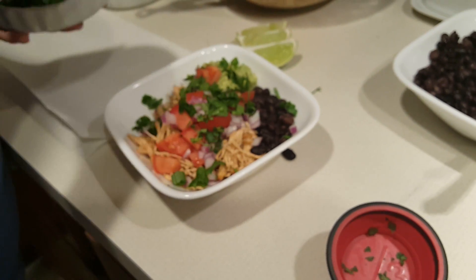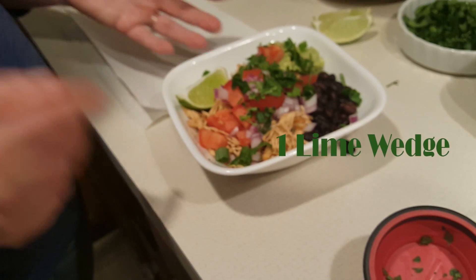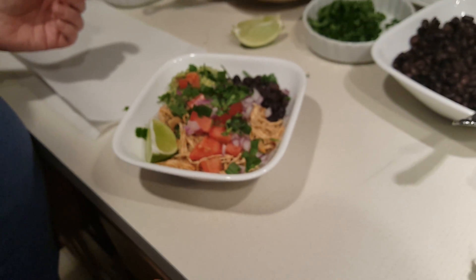We have those mixed together in this bowl, and a lime wedge. And there you have your chicken carnitas burrito bowl. Hope you enjoy.